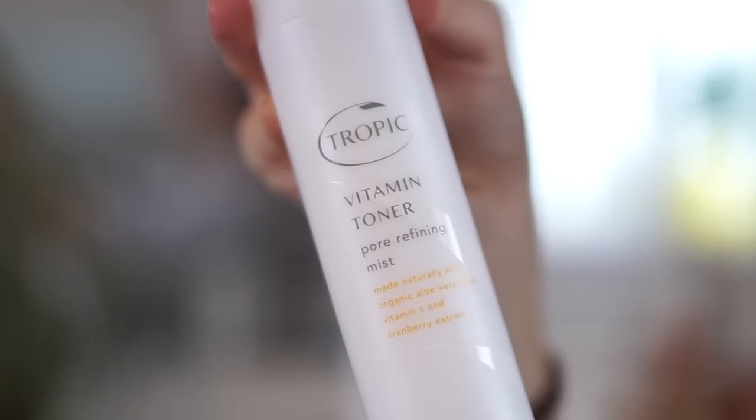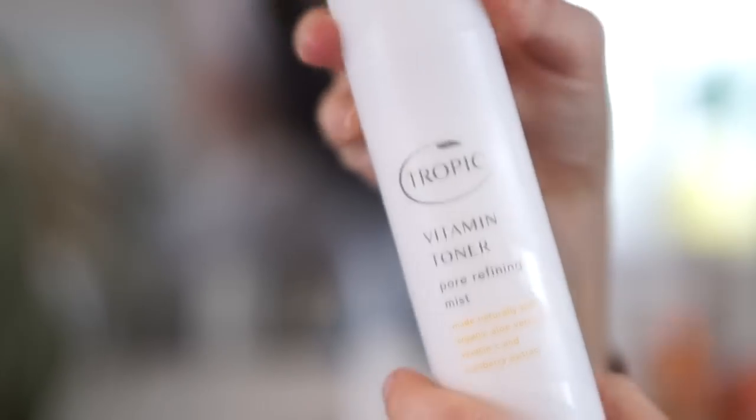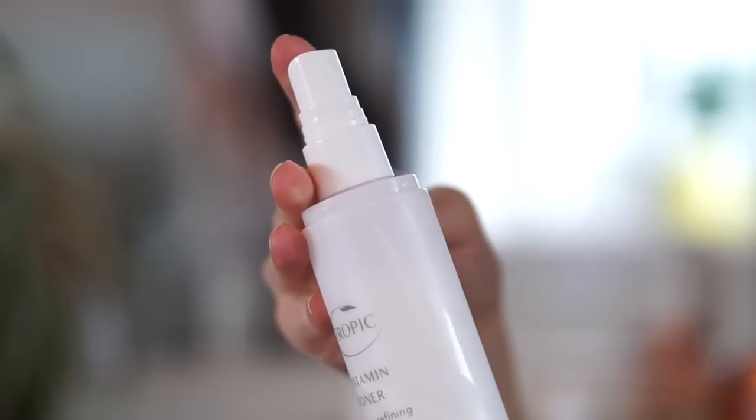The second step is to use the Vitamin Toner. This is a pore-refining mist made naturally with organic aloe vera juice, vitamin C and cranberry extract, and it is just so lovely and refreshing. You can squirt it onto a cotton pad and wipe your face, but I prefer just to spray it directly. It's really nice and refreshing and then I let it air dry — if I'm in a rush for the school run I give it a little bit of help.